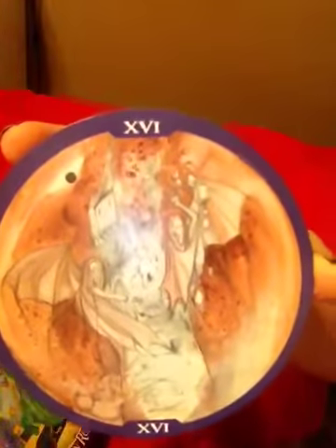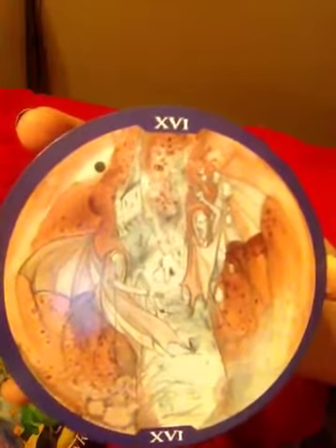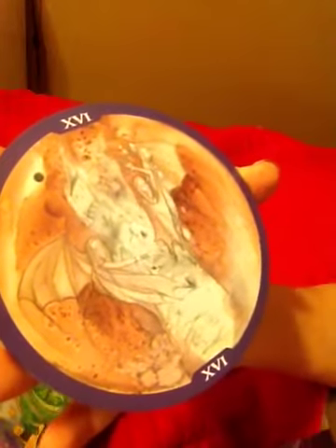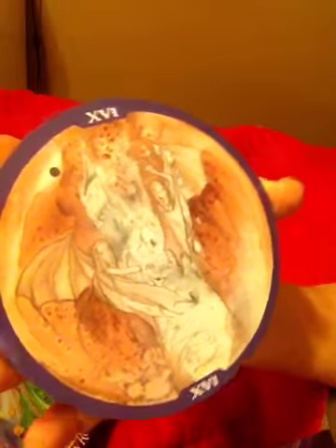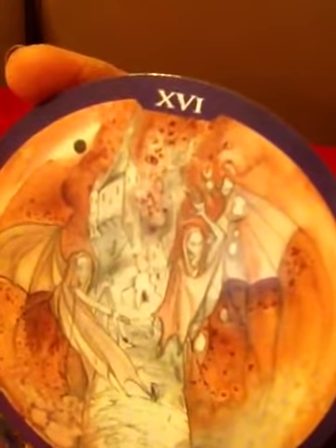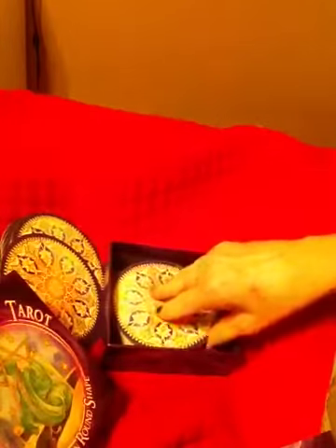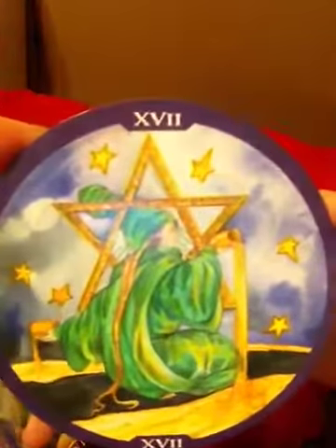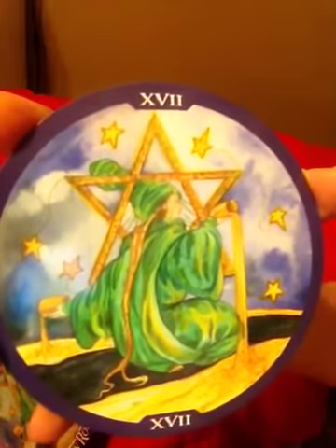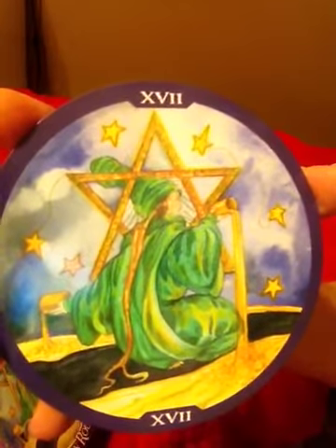And the Tower — there's not a lot of color going on on the Tower. Looks like two winged beings and the crumbling tower. I don't know if that's a black moon in the back. And the Star — Star of David. It's beautiful. And again there's a pouring of liquids out of two vessels.